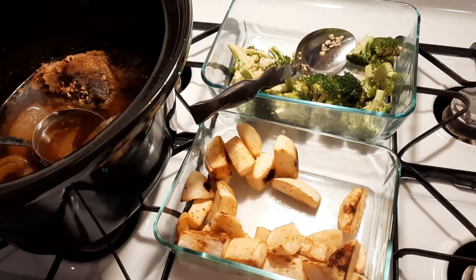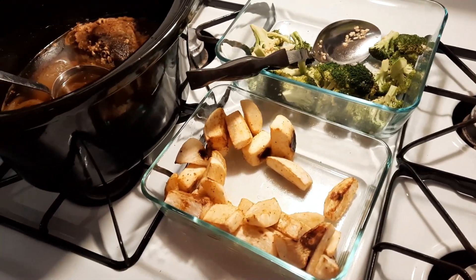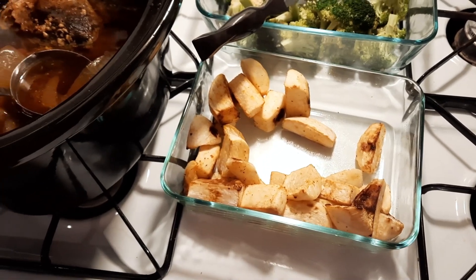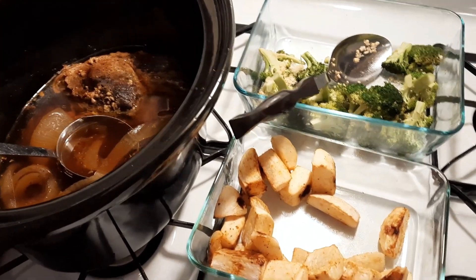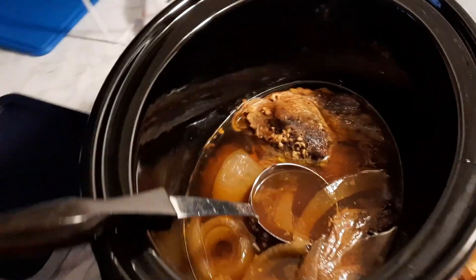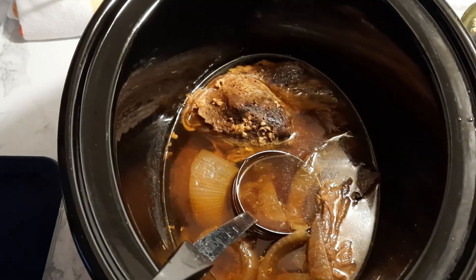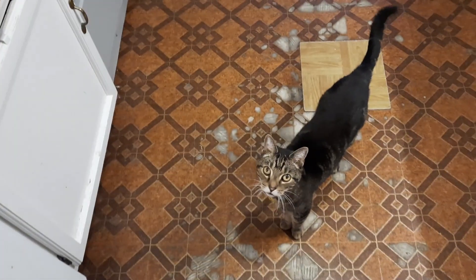Here are my leftovers. I'll probably get another two or three meals out of these turnips — oh, they are so good. I'm going to have to go get more next week. Just roasted on a flat pan. My broccoli's here, and I've got quite a bit of roast left — probably three meals worth. Right, Annie?